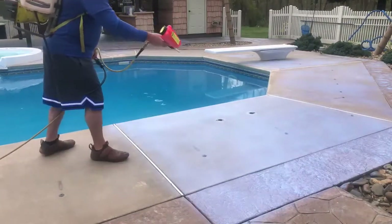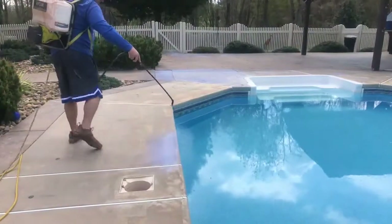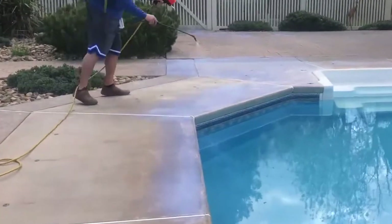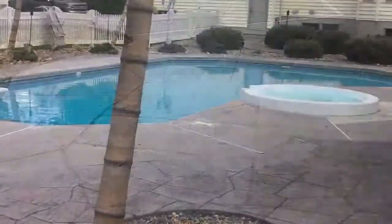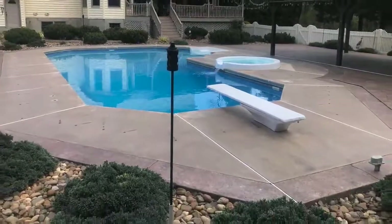It's very challenging to strip that when the sealers fail. So what we do is we broadcast — as you see here — our coating process, and then to that we add our nano non-slip beads. We mobilize across the country. It's the most durable application in the country for non-slip on stamped concrete.